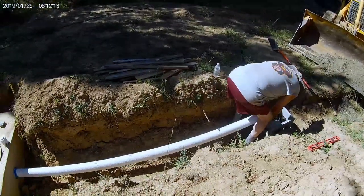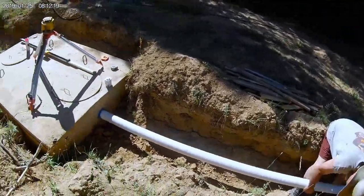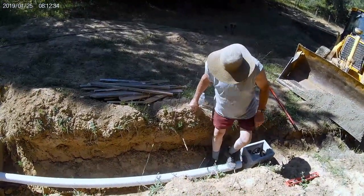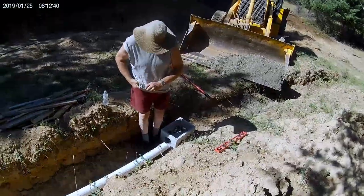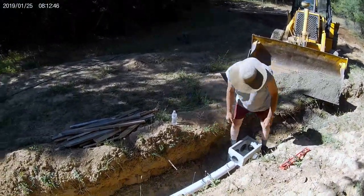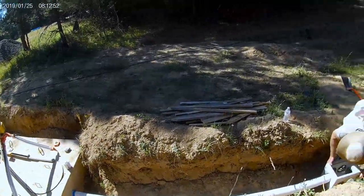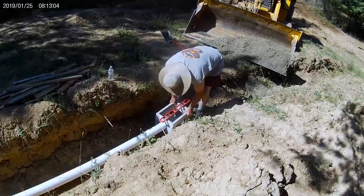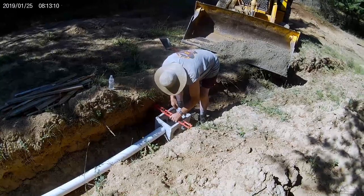Trying to get some last-minute adjustments with the level on the box. Inside the tank there are T-pipes on both ends. The inlet side, which comes from your house, is just a little bit shorter than the one on the outlet side, which is just a hair longer. These pipes are going into T-fittings, not just straight into the tank.